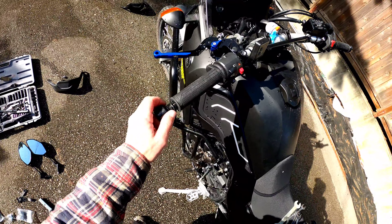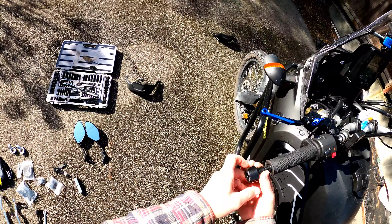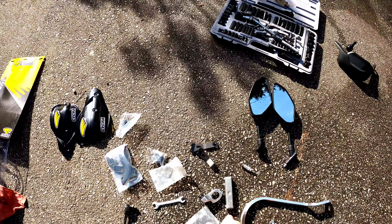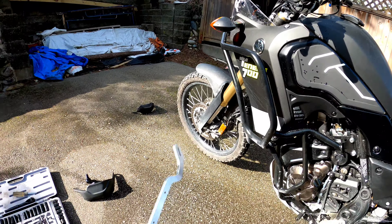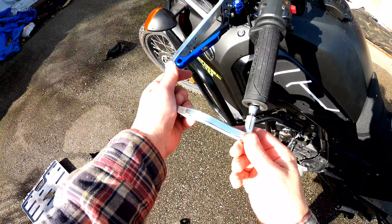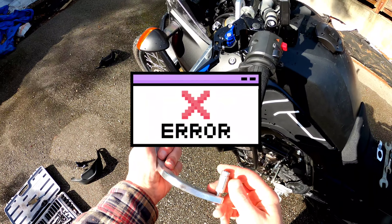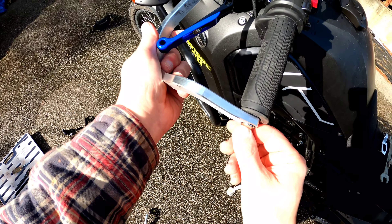So it comes with a few different expandable joints, but it looks like for the bar end that we have it'll be the smallest one, because the bigger ones don't fit. It looks like the small ones will go in, and then as you tighten it, it should expand and get nice and tight.